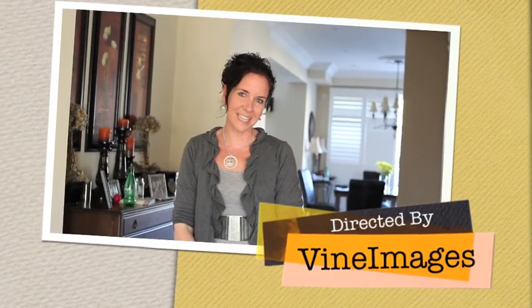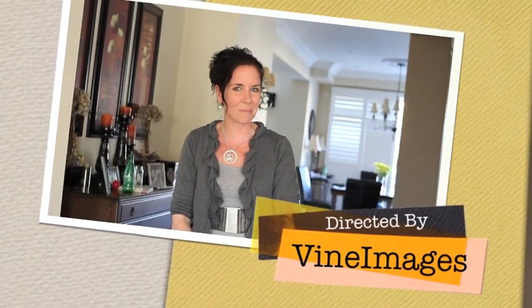Thank you for joining us for Tuesday's Tip and we will see you next week. Leave your comments below. Thanks.